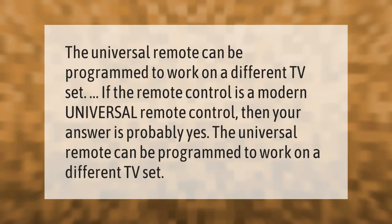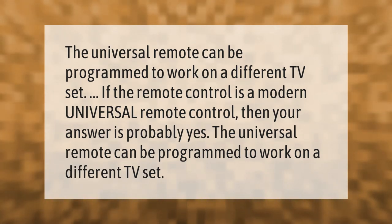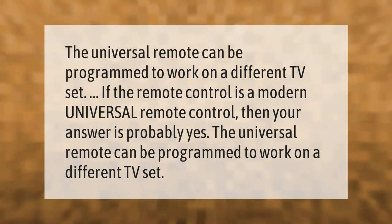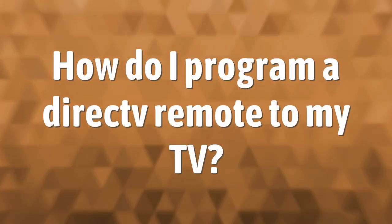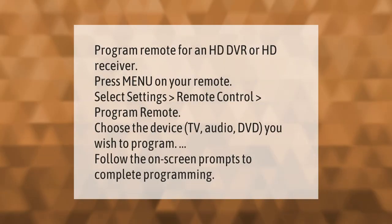The universal remote can be programmed to work on a different TV set. If the remote control is a modern universal remote control, then your answer is probably yes — the universal remote can be programmed to work on a different TV set. You can also program the remote for an HD DVR or HD receiver.